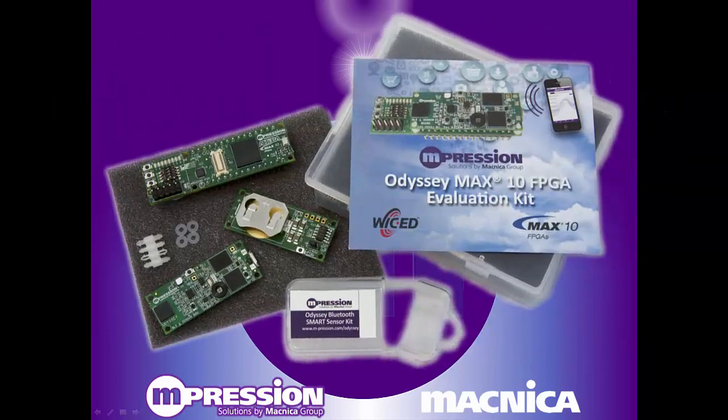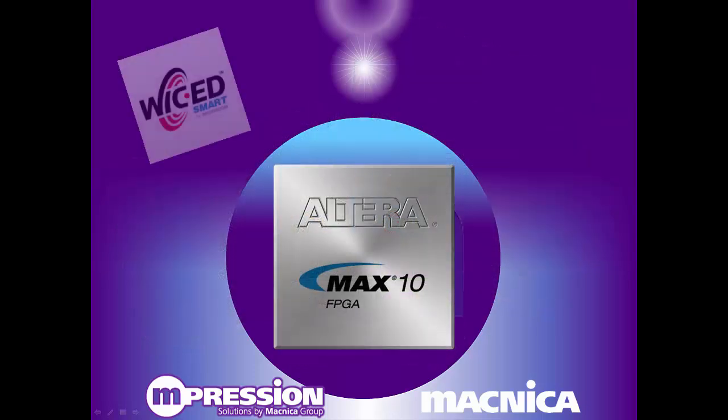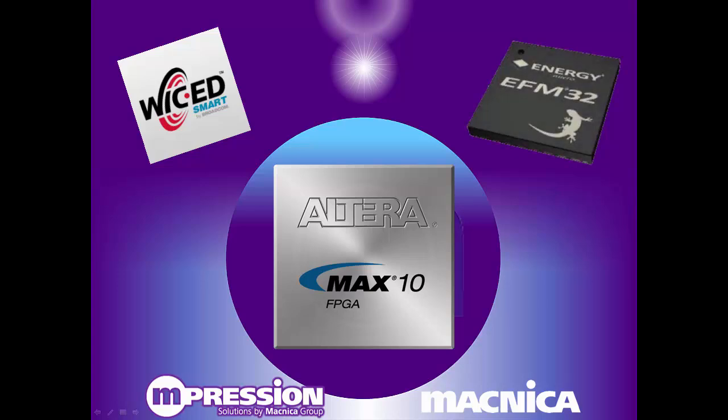When you're ready for more advanced development, the kit works well as an excellent evaluation platform for the Max 10 FPGA, the Broadcom Bluetooth Smart Module, the Silicon Labs Giant Gecko Microcontroller, and the many sensors that are built into the system.